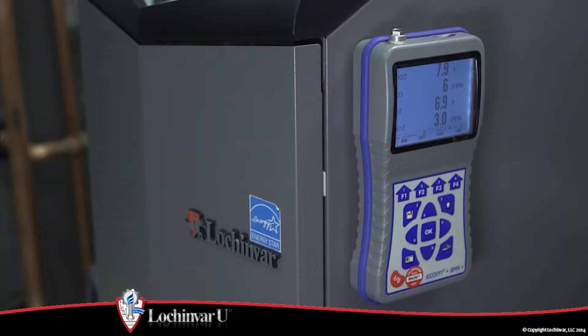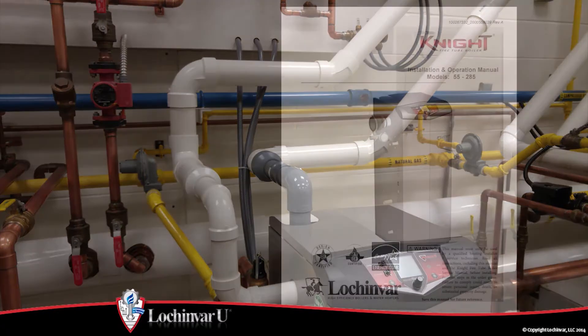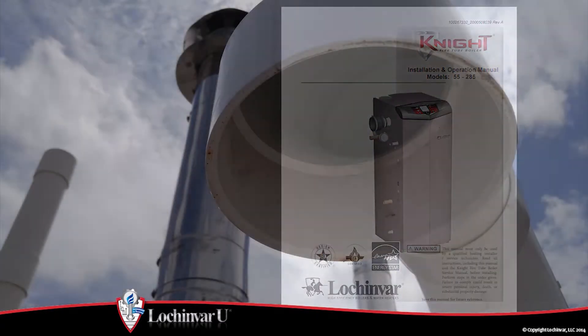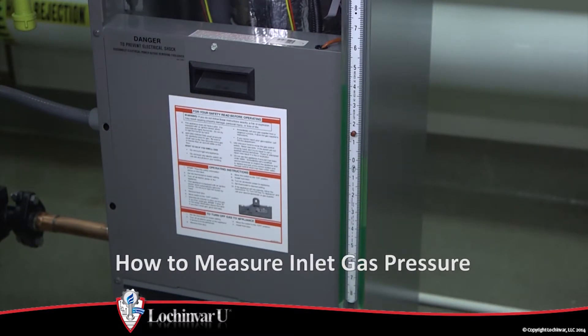If the combustion levels are not within the specified ranges, several items could be the cause. Verify that the vent and air intake pipes are installed correctly, referencing the venting section of the installation and operation manual supplied with the unit. Verify that there are no blockages or obstructions in the vent or air intake pipes at the termination points. Refer to the video 'How to Measure Inlet Gas Pressure' to determine if adequate gas pressure has been delivered to the unit.